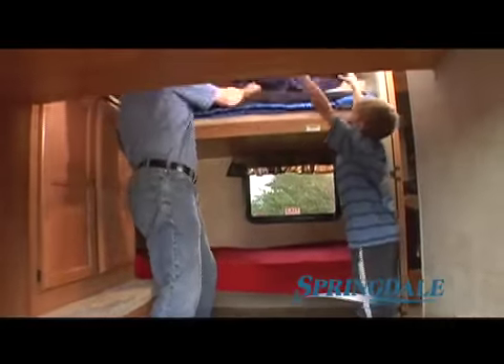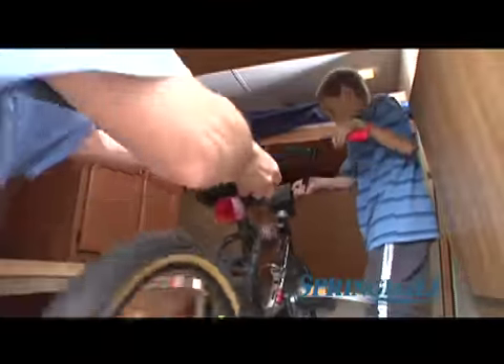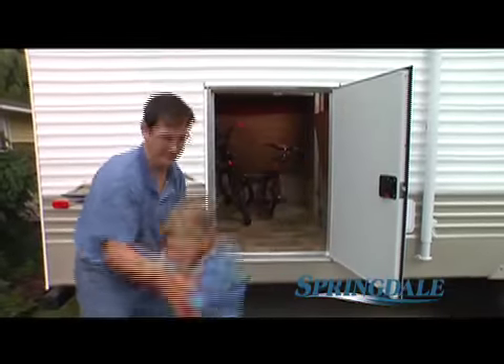On our model, we have the Outdoor and More feature. It's really cool because the lower beds fold up to make an unbelievably large storage area. Even cooler yet is the fact that you can load and unload from outside the camper, so you don't have to track really large things through the living area. And this is one of the things that really sold my dad on a Springdale.